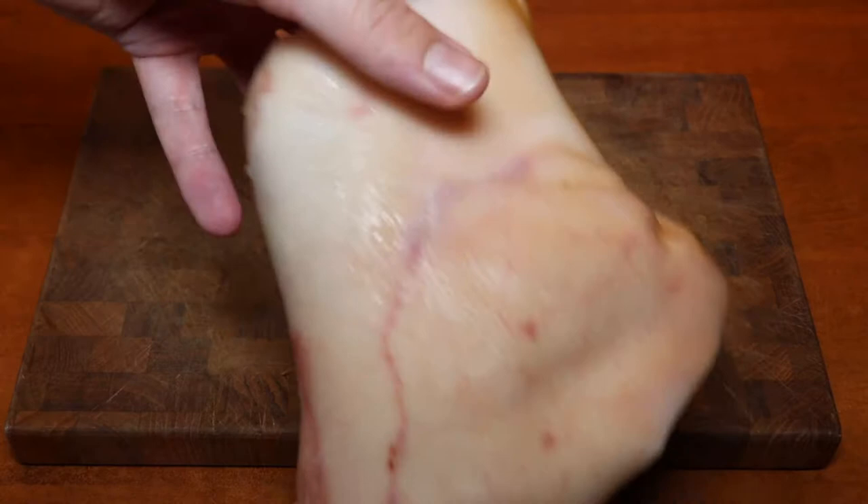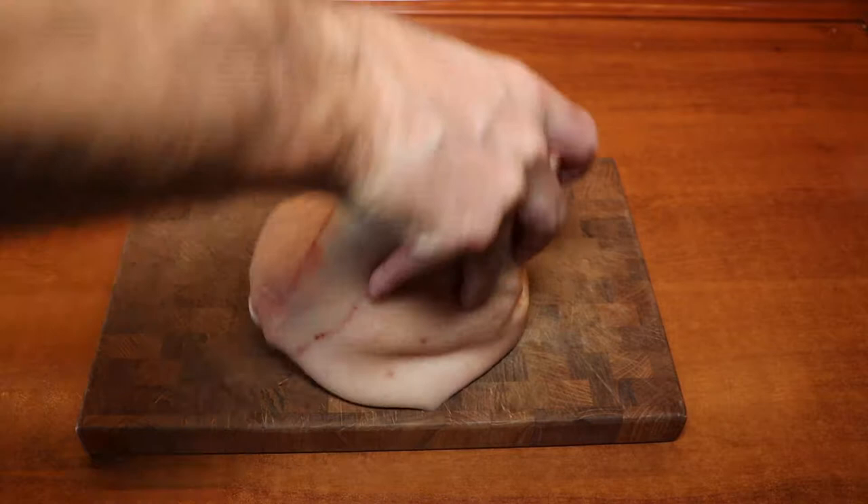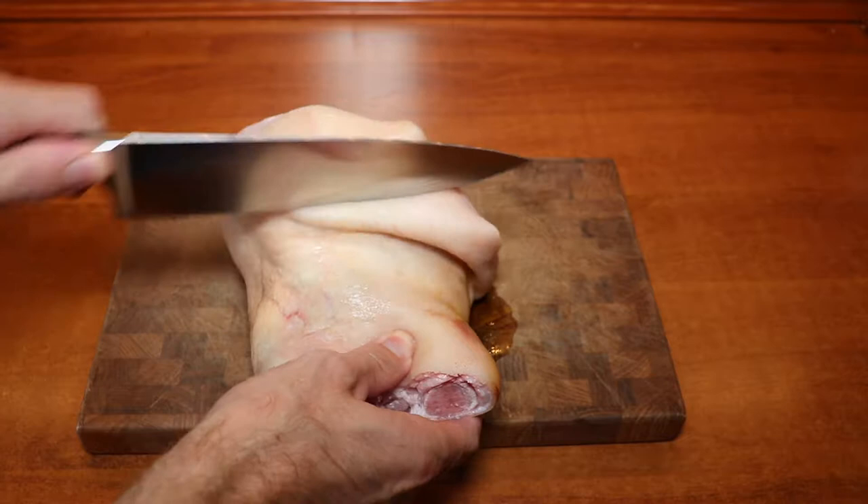Let's start by taking our pork shanks. We have washed them and dried them completely using a paper towel. This is essential to remove all the bacteria or whatever might be on the outside.